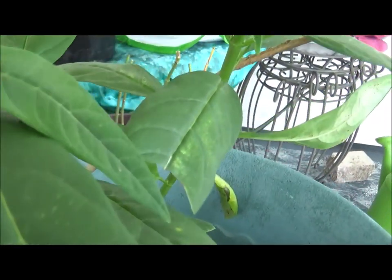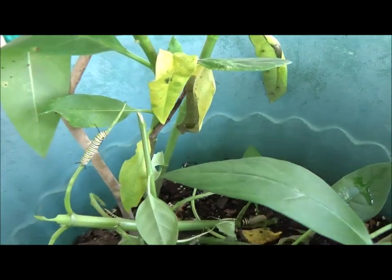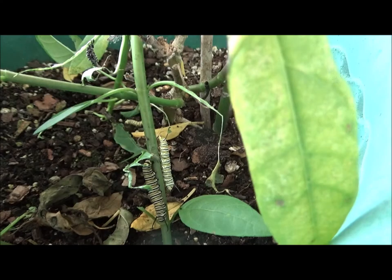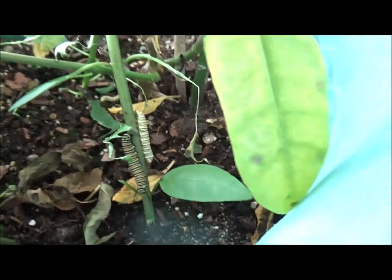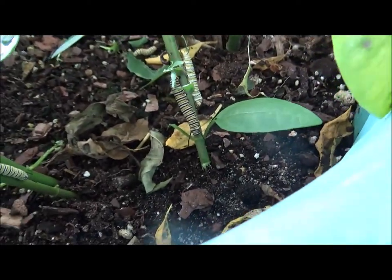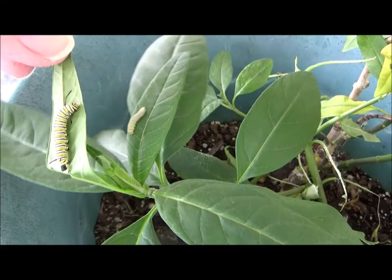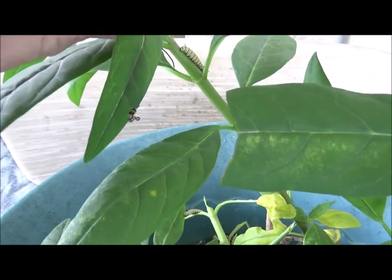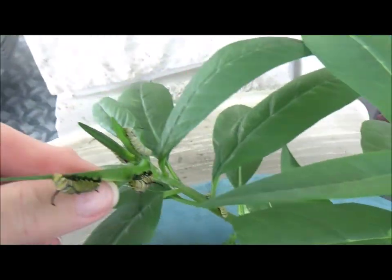We got some new food in here. Let's see, here comes some more. There's some more down there. I have to count, but I think there were about 13. So anyway, they'll quickly find their way. Some more. It doesn't take them long to find where they want to go and find food. They'll be set for today.